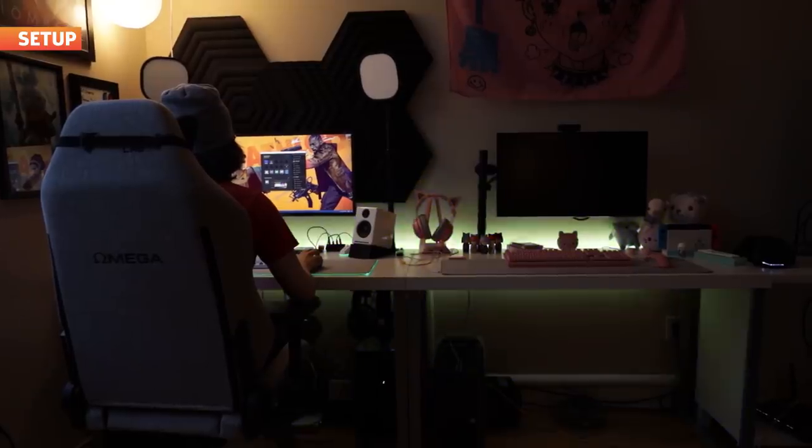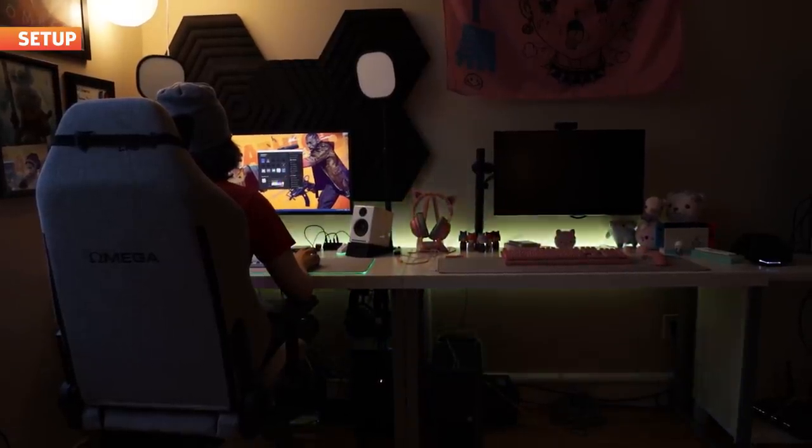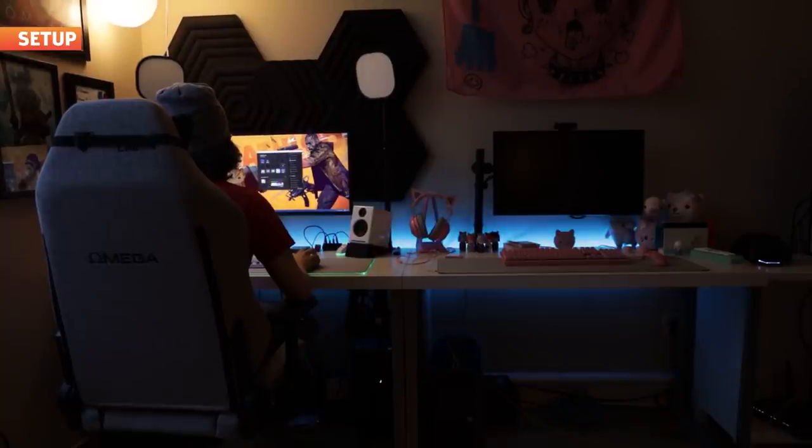I did encounter an issue where the Control Center app would keep crashing on the desktop after I set up the lights, no matter how many times I reset it. So I just ended up having to uninstall and reinstall it, and once I did, there were no more issues. Worth pointing that out.